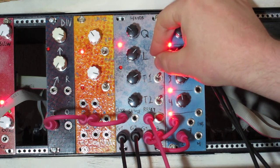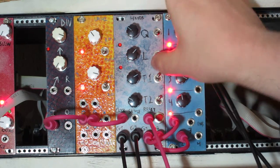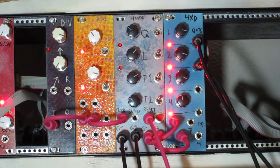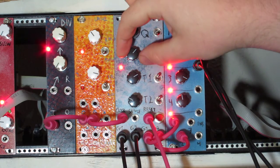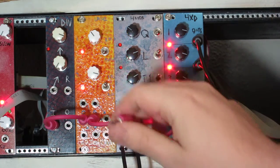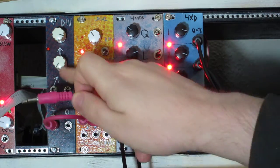Now I'm going to set it to a set length — I think it should be 16 steps, which is what I have it set to right now. And now I'm going to connect the reset input to our divider.